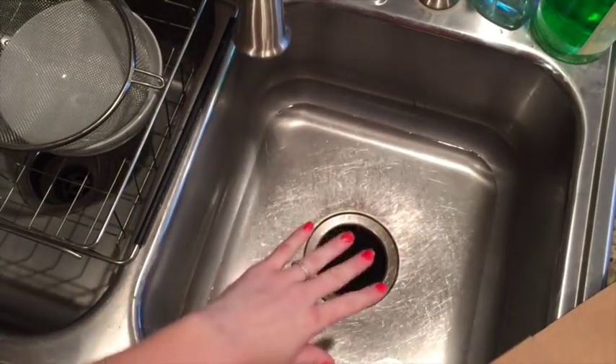You also need to kind of break the cardboard down into smaller pieces. Just kind of tear it into sections — I'm doing that so I can fit it in my sink.